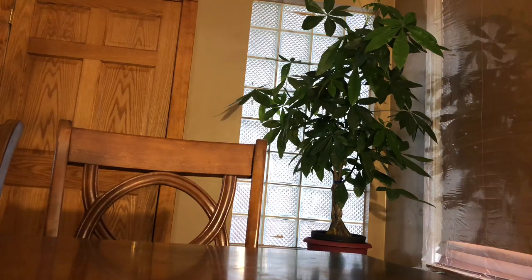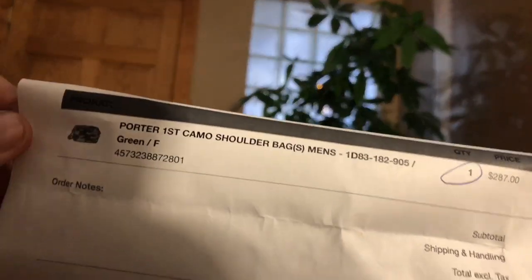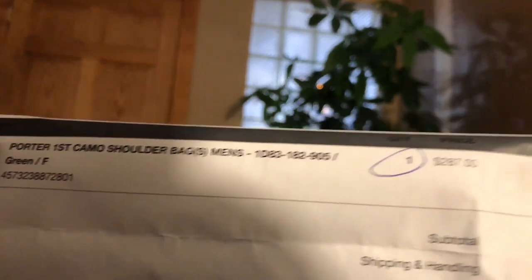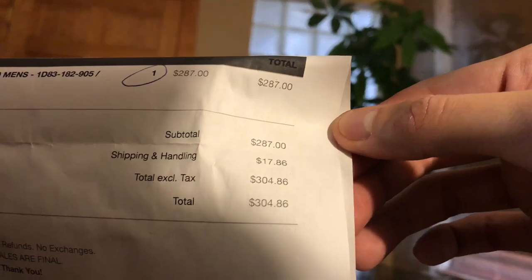Hey, what's up guys, back at it again with another unboxing review. Right now I'm unboxing my first BAPE product. This is BAPE from New York — this is the Porter First Camo Shoulder Bag for men. It cost me $287 total, $304 with shipment.